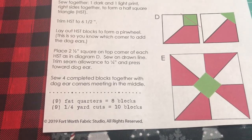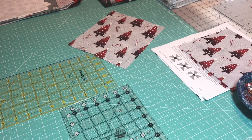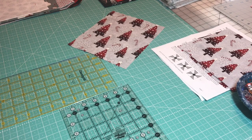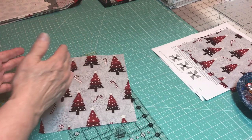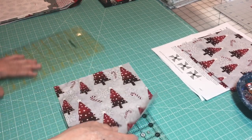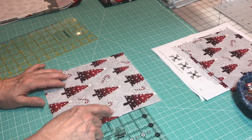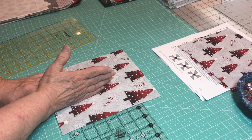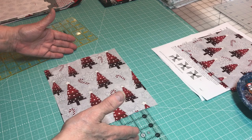They do not have the free pattern for the runner, only for these blocks. I'm on my second strip and I wanted to show you something. First off, it says to cut this seven and a half by seven and a half. Now you know this is directional — you want it straight. So the first thing I did, and there is plenty of fabric in this kit, is instead of cutting my piece seven and a half, I cut it seven and three quarters. Then I turned it sideways because it is taller than seven and a half inches.